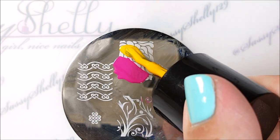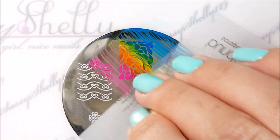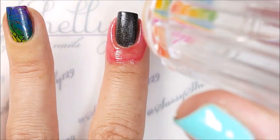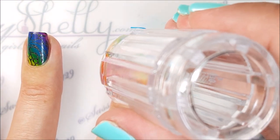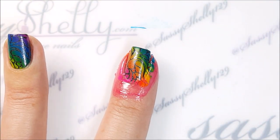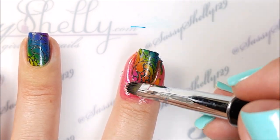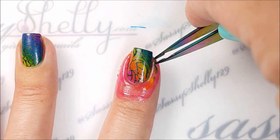I'm just going to do diagonal stripes of all three colors and then scrape it a couple times to blend it together, and it makes a nice rainbow. The colors blend really nicely and the stamper picks up excellent — no priming, no anything, straight out of the package, perfect pickup.